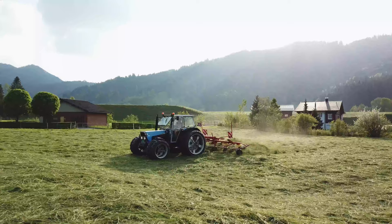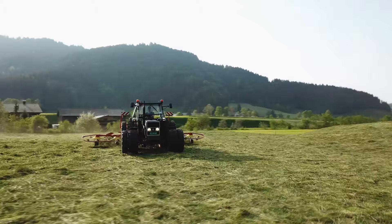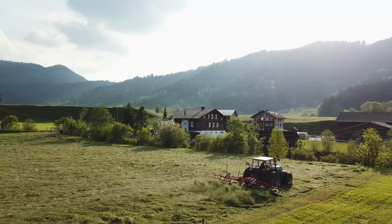The grass kind of forms a vapor barrier trapping moisture against the ground. To get the grass to dry evenly a tedder is used. This machine picks the grass up from the ground, mixes it up and tosses it into the air. After the tedder has gone through, the hay looks kind of fluffy. This breaks that moisture barrier allowing moisture to escape from underneath. This is done one or two times a day until the grass is fully dried.